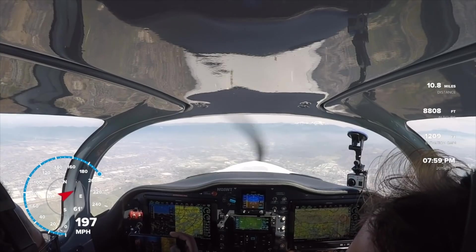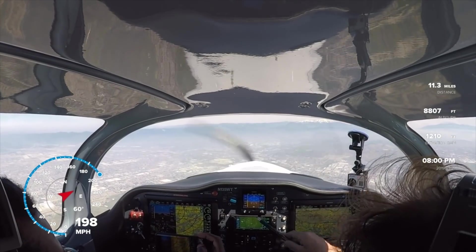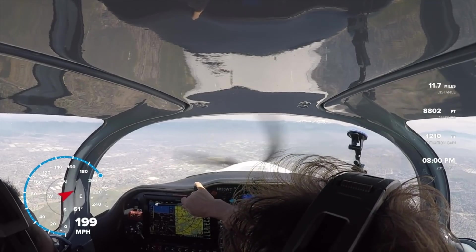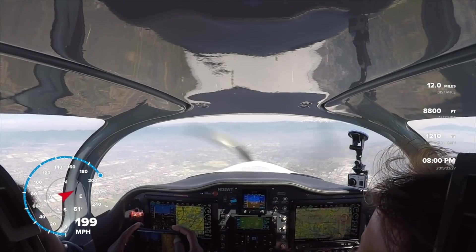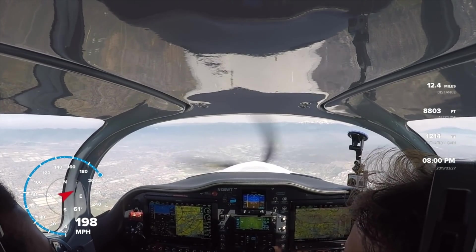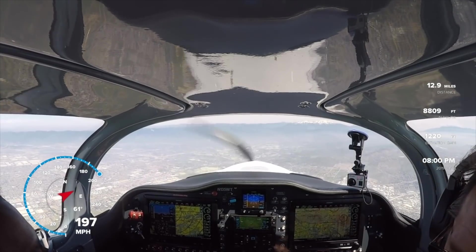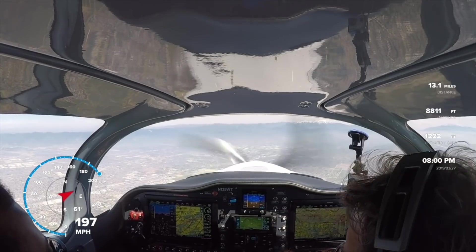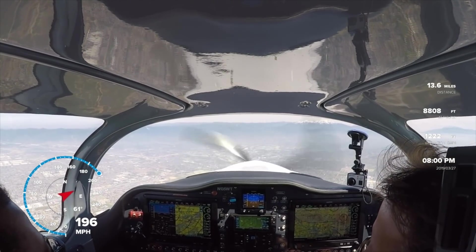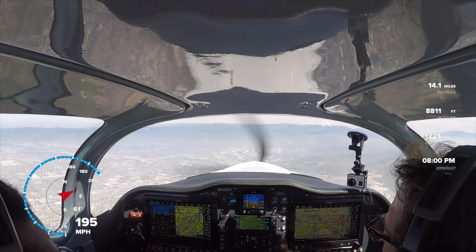Now the highlight reel — let's talk numbers. I want to focus on two things: power input and fuel flow. At full power I was burning on average 10 gallons of fuel per hour. Every time I pulled back to eco mode, I was burning on average 8 gallons per hour — consistent throughout the whole flight. At full power at 8,000 to 9,000 feet I was seeing close to 200 miles per hour. Even with good tailwinds, burning less than 10 gallons per hour at close to 200 mph is remarkable. Pulling back to eco mode, I'd lose about 10 to 15 knots but save 2 gallons per hour.